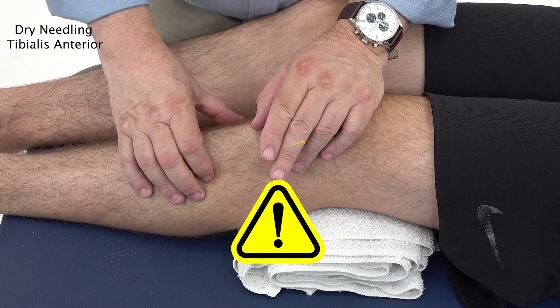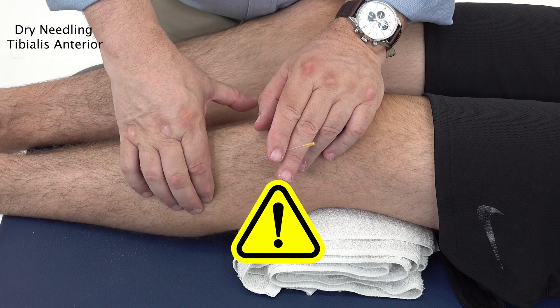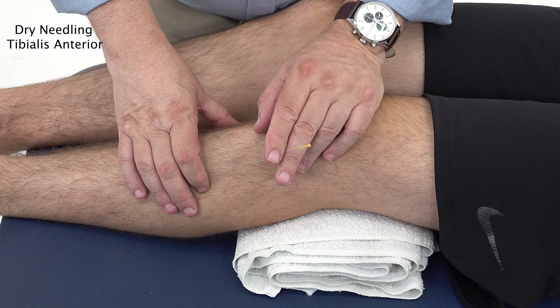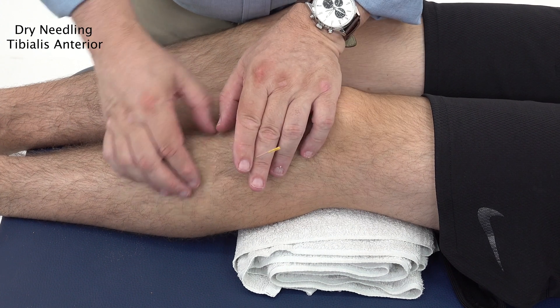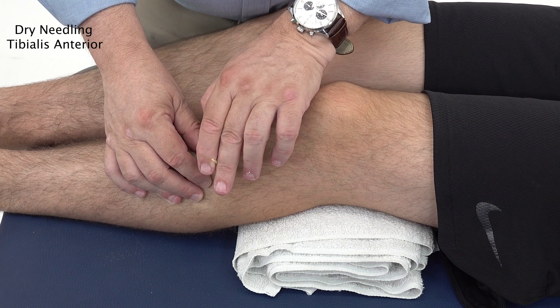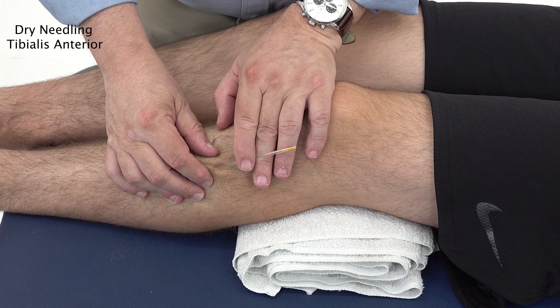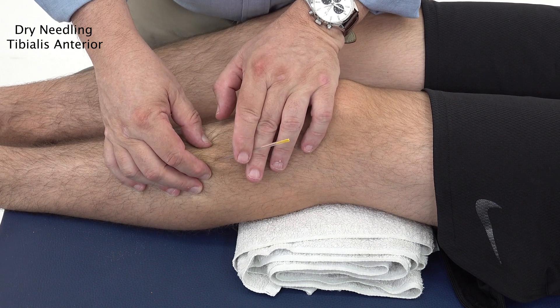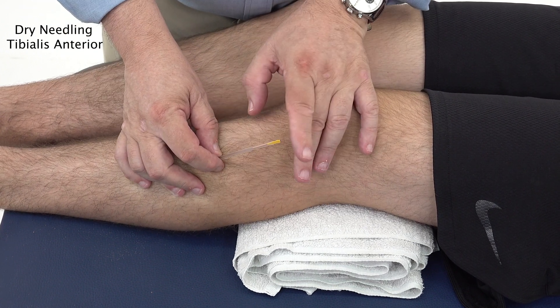Be careful because the deep lateral border of this muscle marks the path of the deep fibular nerve and the anterior tibial artery and vein. So you want to go in at a fairly flat angle rather than a deep, steep angle. A flat angle is preferred. Try to pincer grip the muscle itself and the trigger point, then needle accordingly.